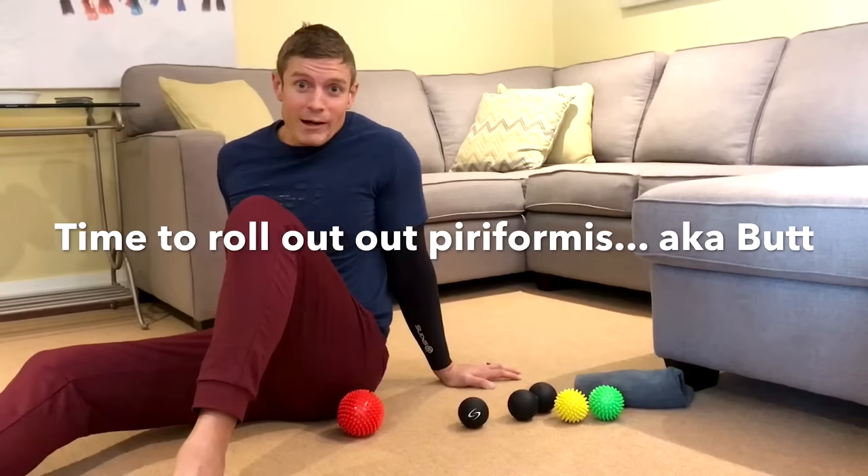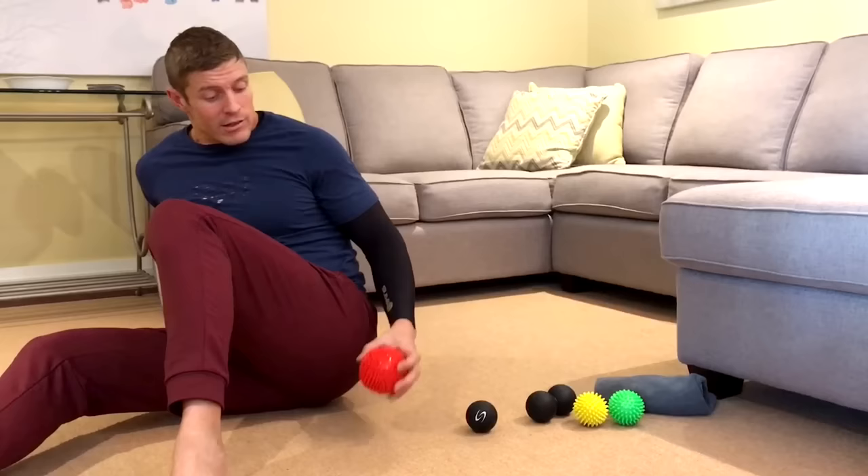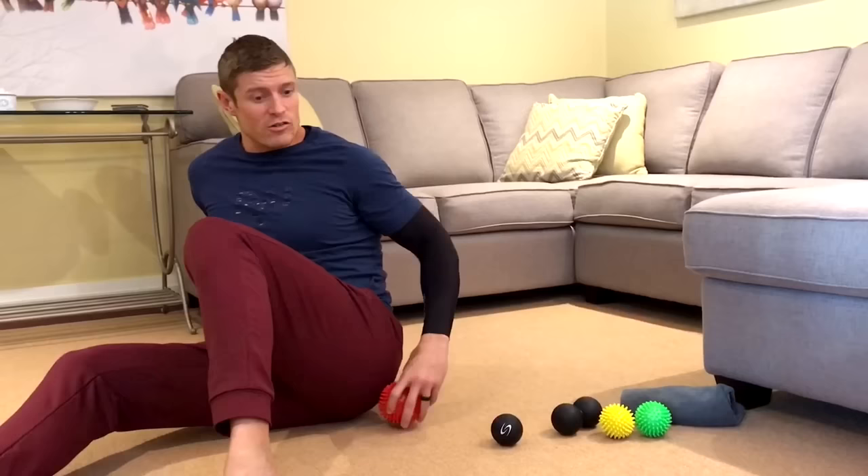Next we're going to talk about your piriformis. What's your piriformis? It's your butt. So if you spend a lot of time in the seated position, chances are this muscle needs some work. You can use a lacrosse ball, but I actually like the spikiness of this guy — it covers a little bit more surface area and also gives you a little extra stimulation because it's got these little teeny pressure points on it.